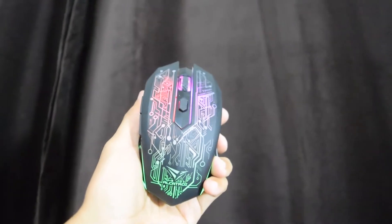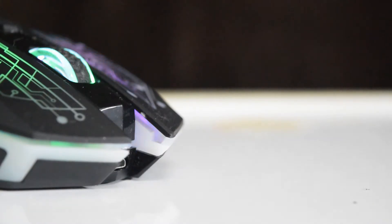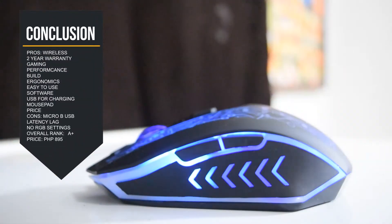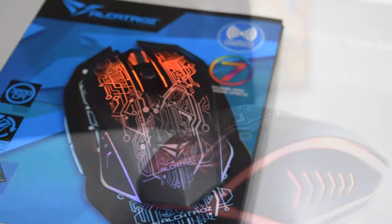For 895 pesos, it is still good value considering its features, 2-year warranty, easy-to-use software to program the mouse, and the comfort and build is great. However, it's not perfect for competitive gaming. But overall, it is a great mouse to have for the price.